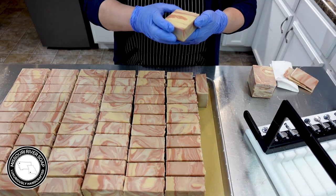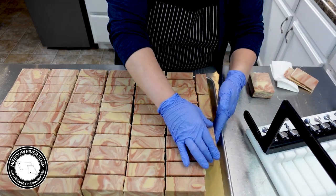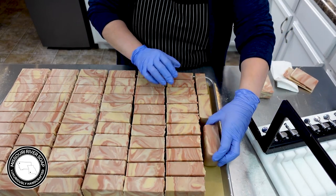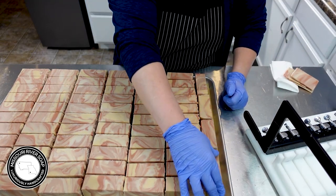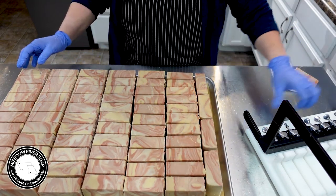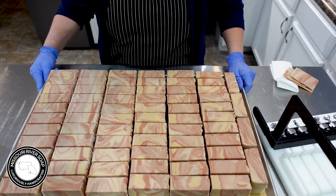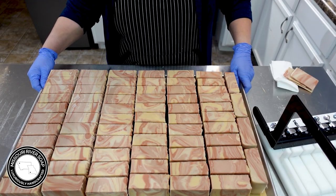We are not supposed to use the same names as the products these are dupes of, so I try to come up with something unique every now and again. So there we have the Beasiest of Knees soap — a nice big tray. Thank you so much for watching and I'll catch you on the next one. Bye!